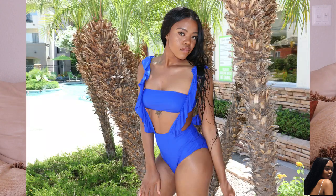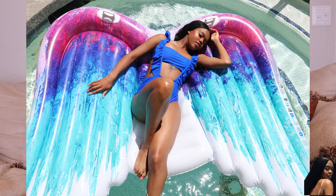This next swimsuit is a blue two-piece. It came with a blue bandeau and bottoms that were kind of an overall-style — the bottoms are connected to straps that go all the way around, and the straps had ruffles on them. I thought this was really really cute, super flirty and super fun. I also found a super cute angel wing floaty at Walmart and it went perfect with this look.